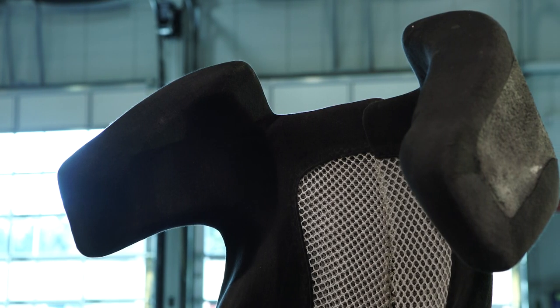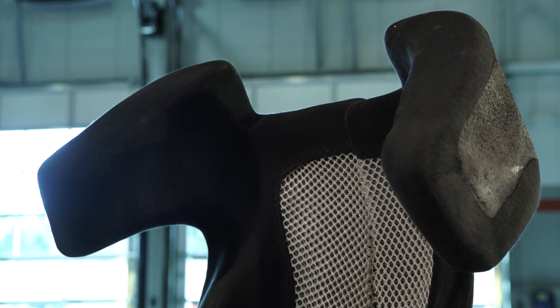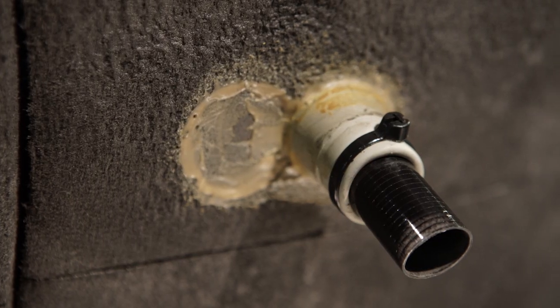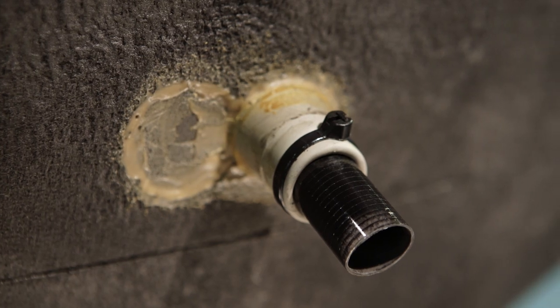They wrap it with a material called Carbon X, and then we also put this material in here which we hook an air vent to the back, and I can get a little outside air to the seat to keep you a little bit cooler. And then we have the head support.